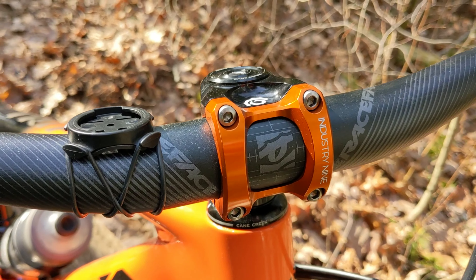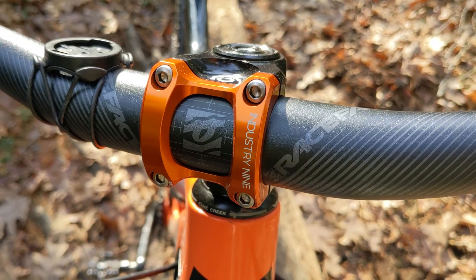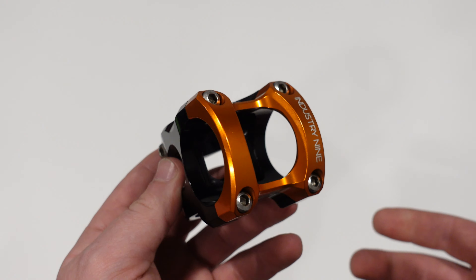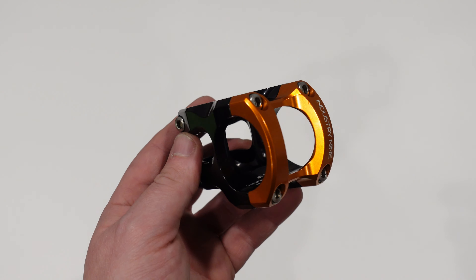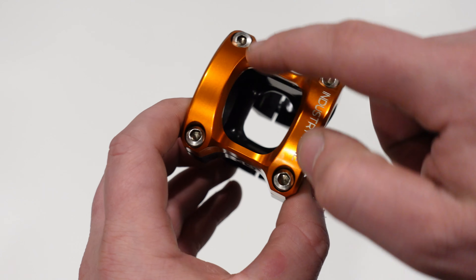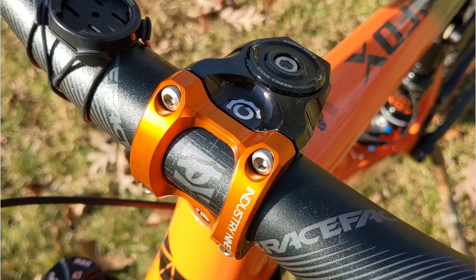These stems are pretty gorgeous. They are machined out of a single block of 7075 aluminum. The neat thing is that the 7075 aluminum is domestically sourced, so both the machining and the manufacturing of this stem, as well as the manufacturing of the metal required, is all done right here in the United States.